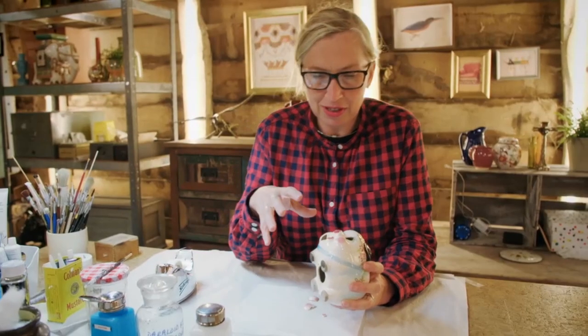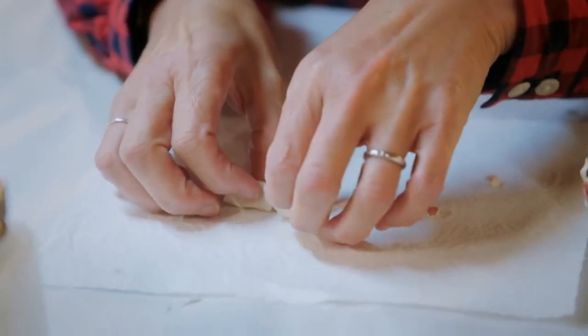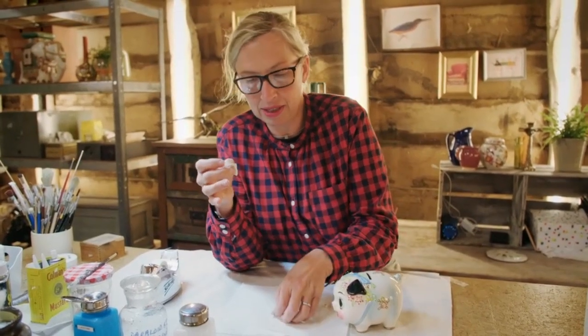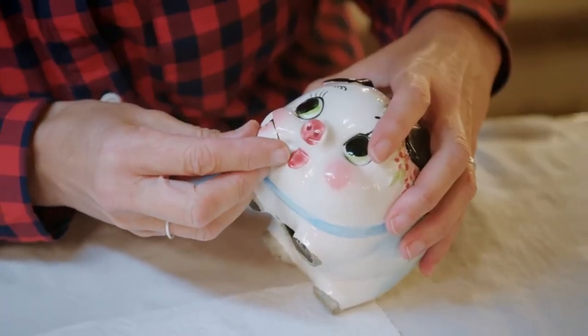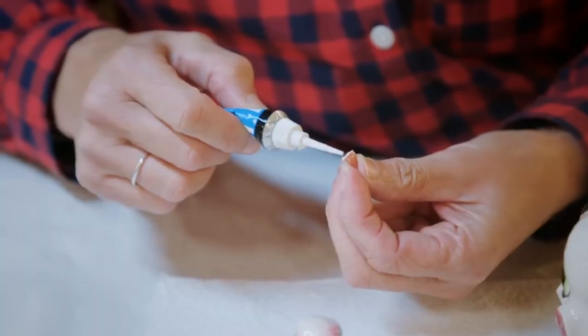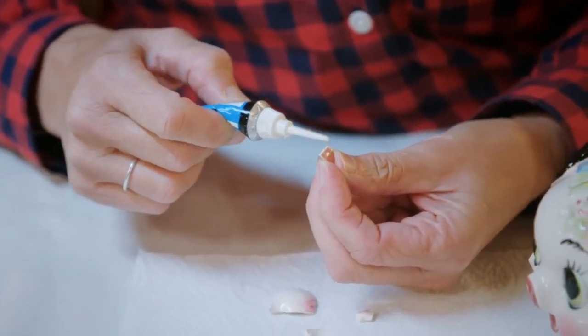I've got some lovely clean edges now and I've got these ready to slot back in. I'm hoping they're going to fit a little bit better than before. I'm going to be using an adhesive that's suitable for earthenware.